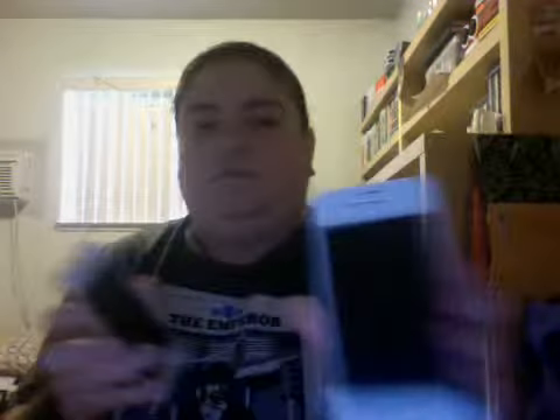Got some cool new earbuds for it, charger — all that good stuff. I already know how an iPhone works. It's very much skinnier, it's longer. It just feels sweet. As you can see, this is the new one.